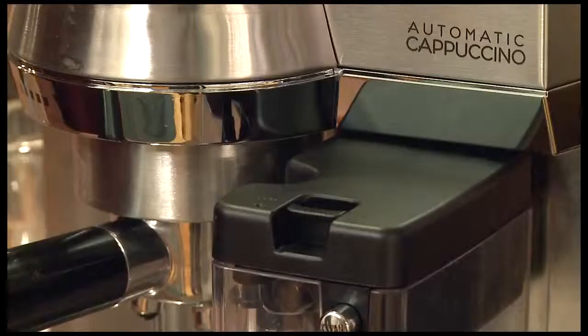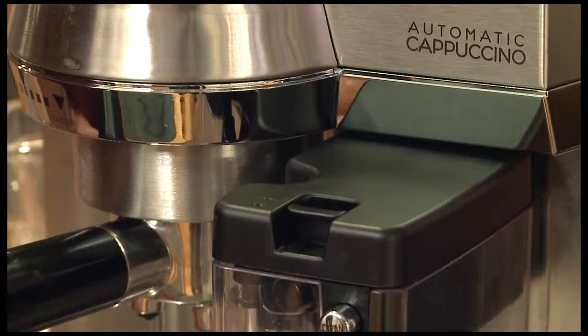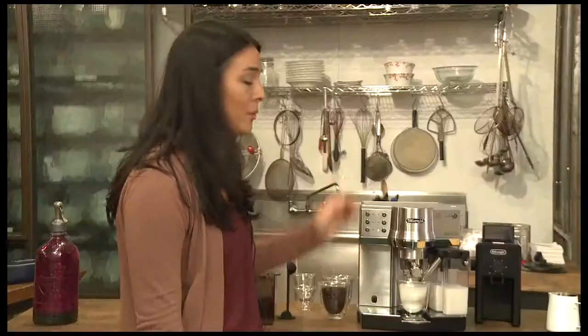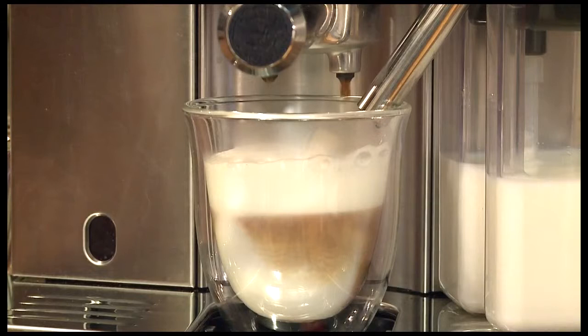Right now the milk is heating up. With the foam regulator you can have less foam for a latte, or pull the tab forward for more foam for a cappuccino. What's great about the machine is that you can set your own parameters according to what size milk beverage that you want.